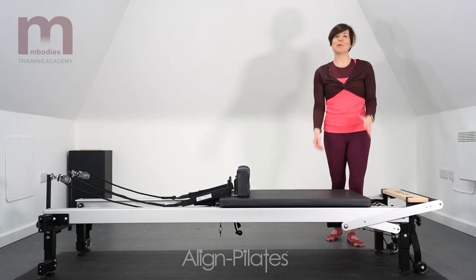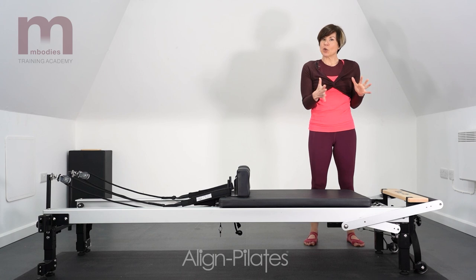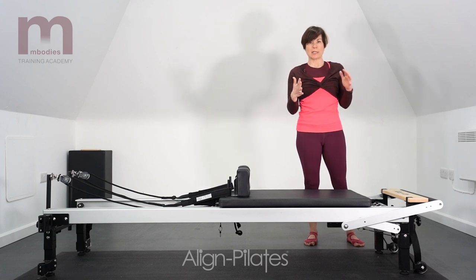Hi there, I'm Lorraine Procopiu. Welcome to the Reformer Studio. I'm going to take you on a little tour around the Reformer, just so that you get to know the names of the different parts of the Reformer, so we're all on the same page.